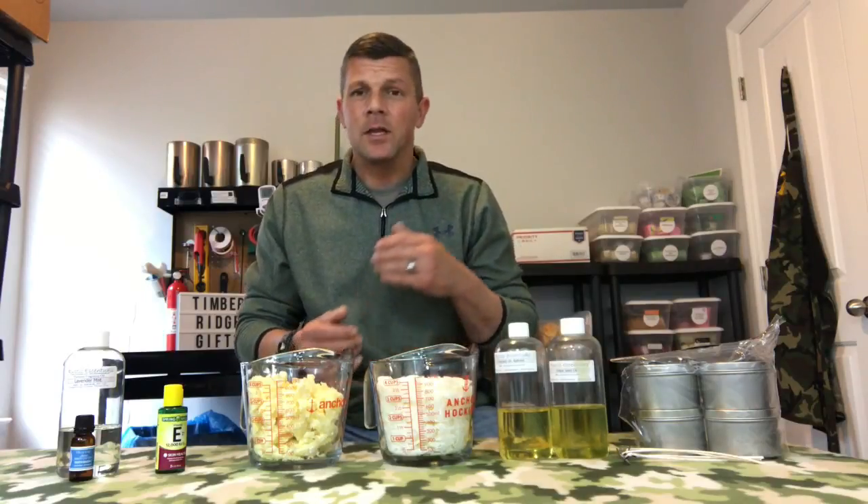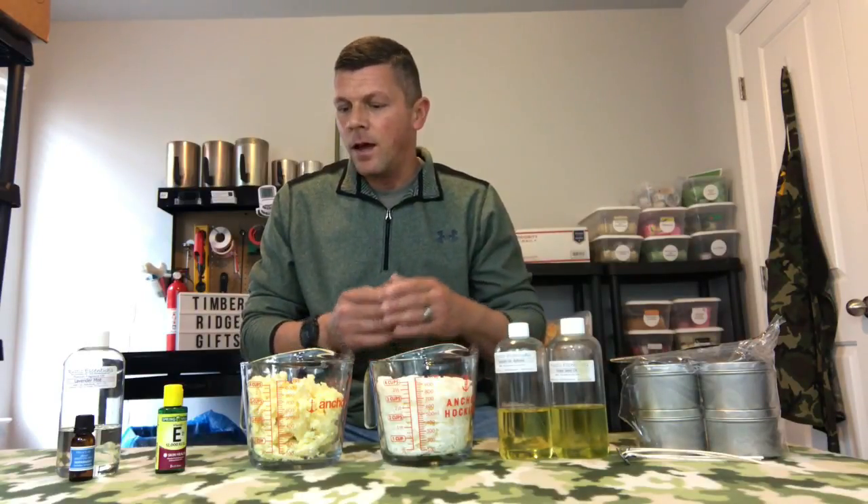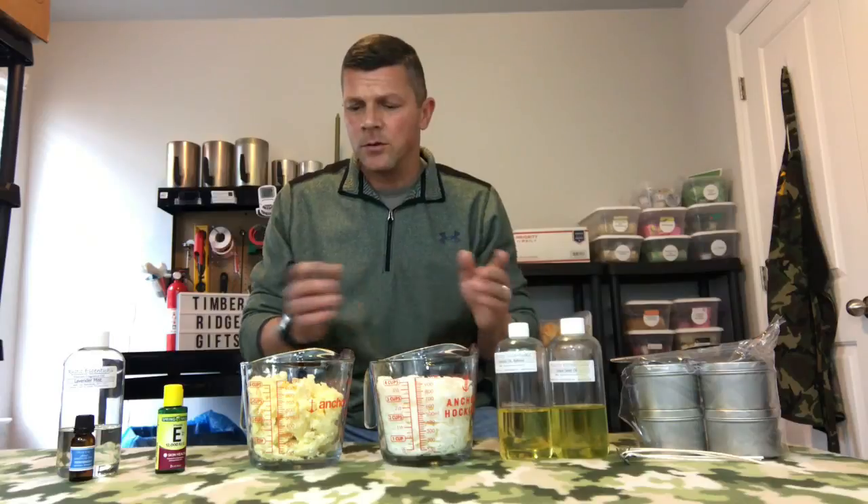What's up everybody, I'm Tim from Timber Ridge Gifts. In this video we're going to be making massage candles. For those of you that don't know what they are, it's very similar to a lotion bar except in candle form. As it melts, the melt pool is going to form a nice massage oil that you can use on yourself or your partner — very relaxing and great for your skin. So let's jump into it and go over the ingredient list.